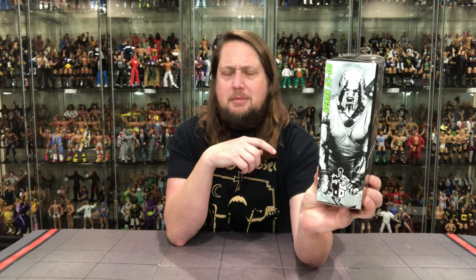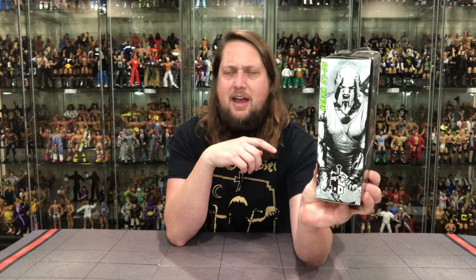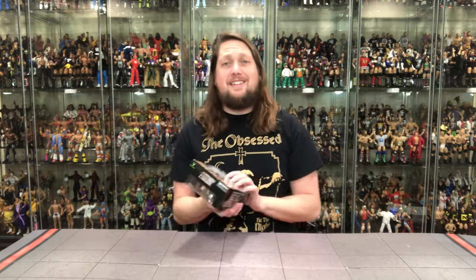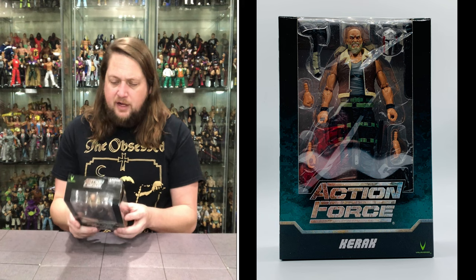Look at that big plastic window — Karak, just one name, like Cher. The Action Force logo right there, looking good, looking like something out of Mythic Legions on the side. Love that gladiator-style helmet. On the back you've got the big file card, Action Force points, a cross-sell, and a QR code as well.